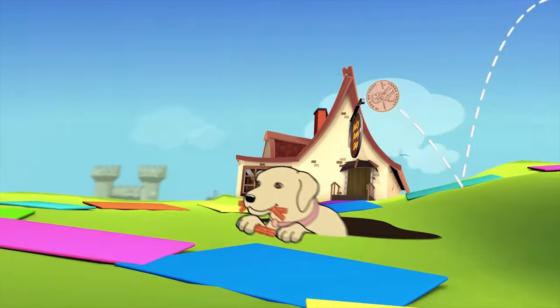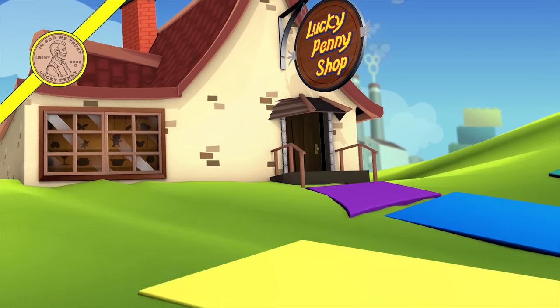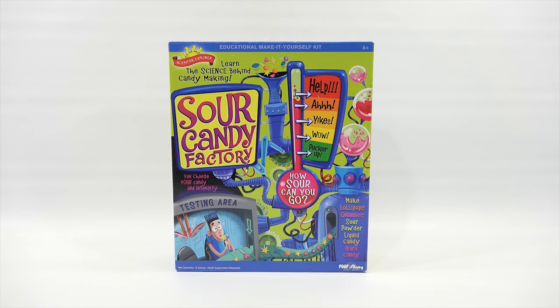You are now watching a Lucky Penny Shop product feature. Hey, it's Lucky Penny Shop! Super excited to revisit the Sour Candy Factory, a Poof Slinky item — a scientific explorer kit where you learn the science behind candy making. In the first video I made the hard candy lollipops, and I said I would make more at a future date. That was a long time ago, but I'm going to revisit everything I said I would do.